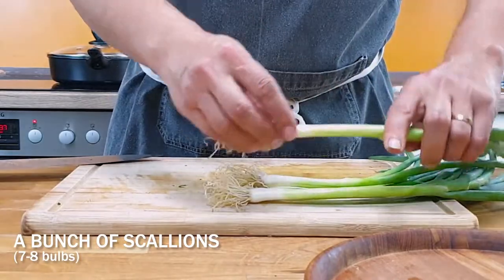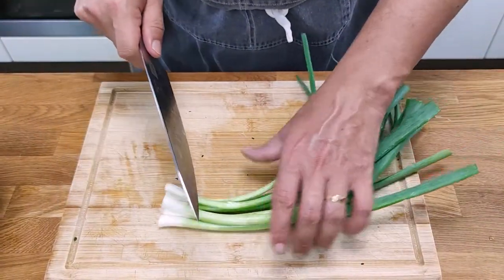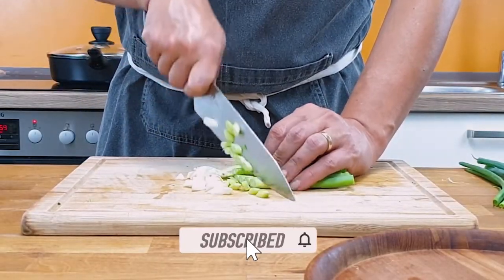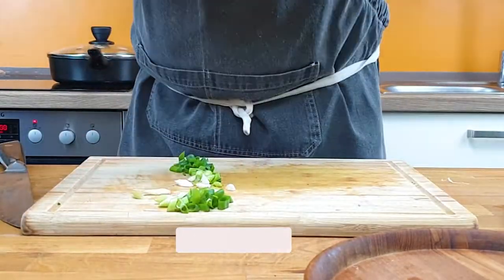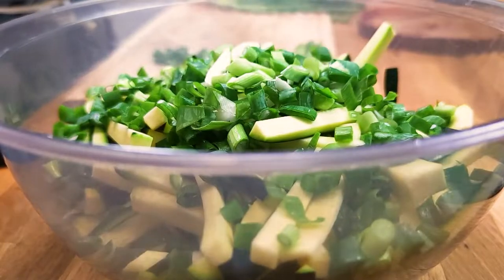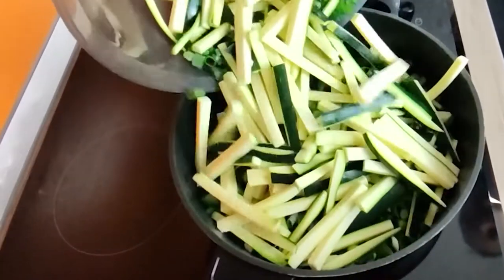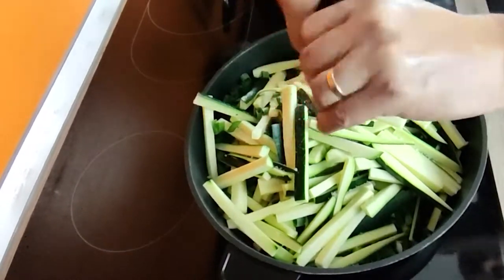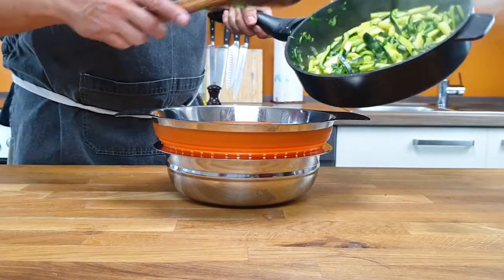Slice up scallions — the size here is not really important. Give scallions and squash a fry, not too long, just so long that they lose the stiffness. Then put them in a sieve to drain the water.